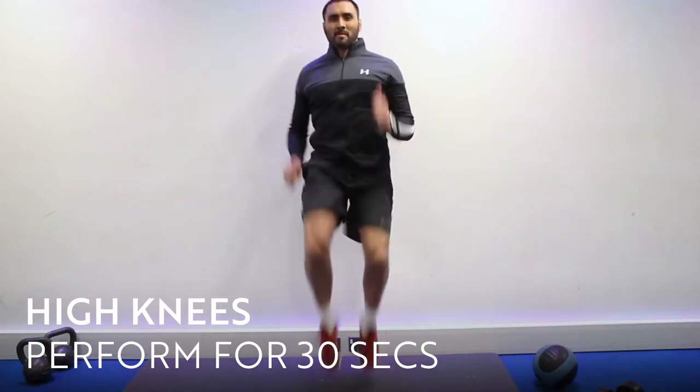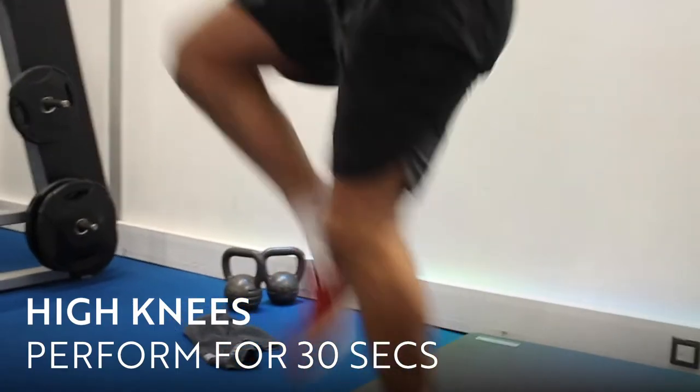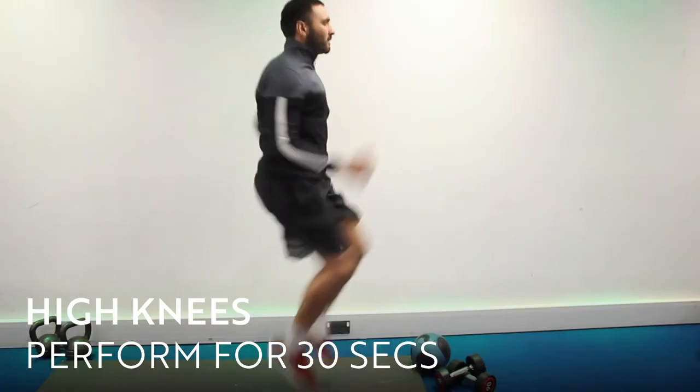This exercise is called high knees. What I want you to do is pump those knees nice and high, really work those arms as well. Breathe in and out as you perform this exercise.